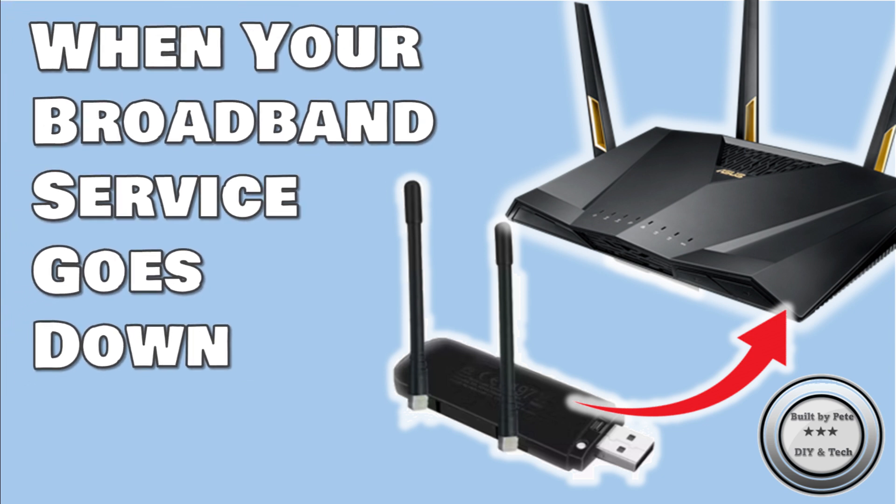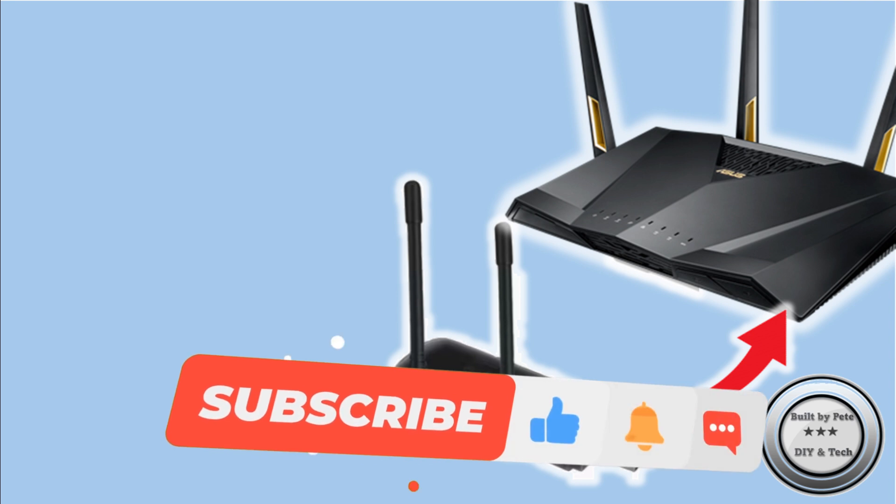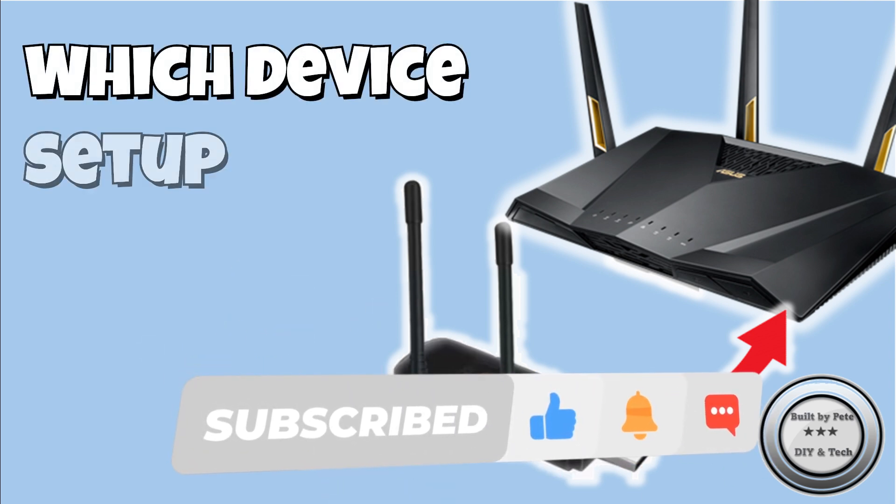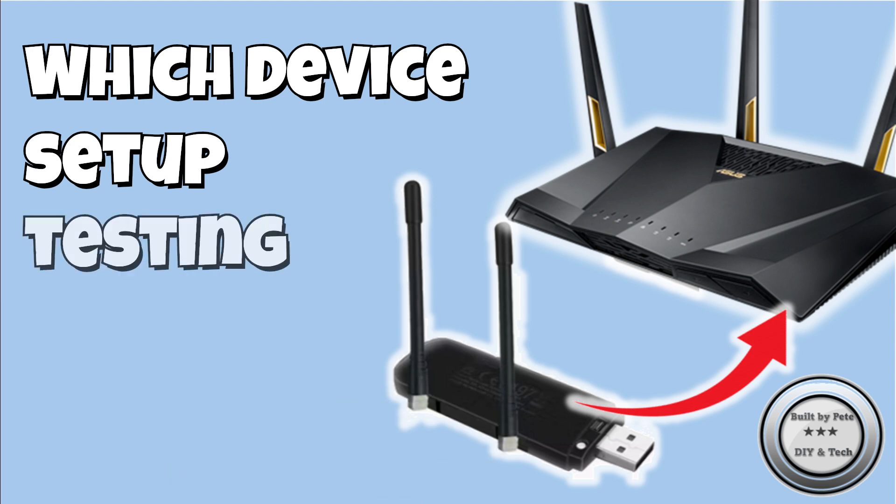I've been doing this for a few years and I just wanted to share how I do it on my Asus router, what backup device I use, how to set it up, and then do some automatic failover and failback tests. So let's jump in.